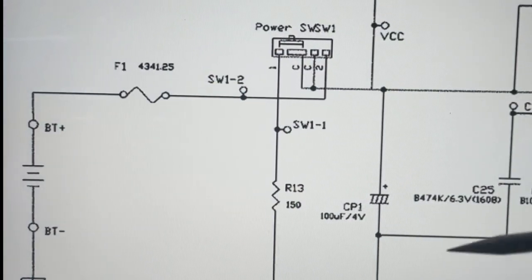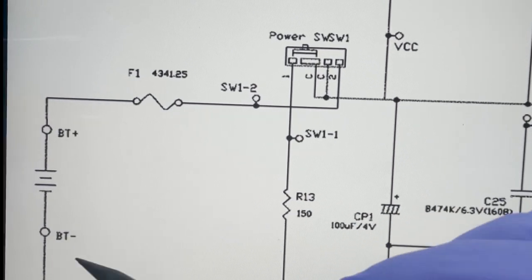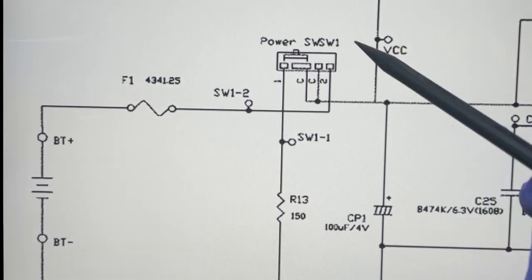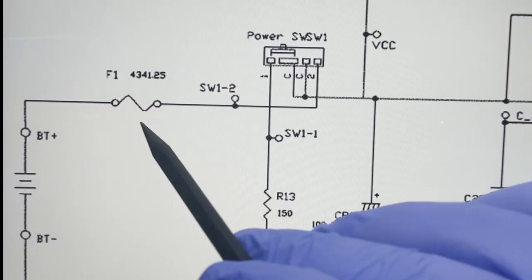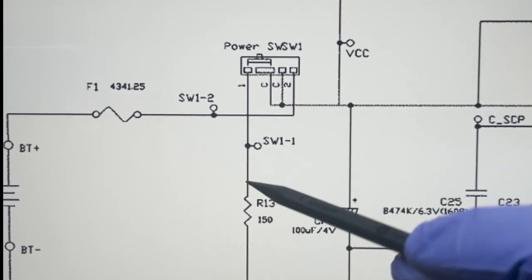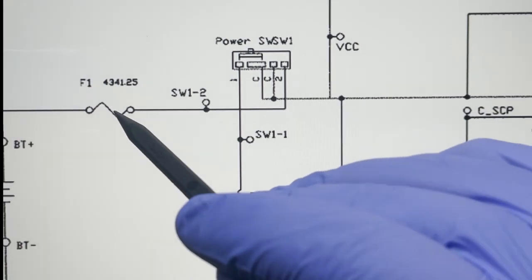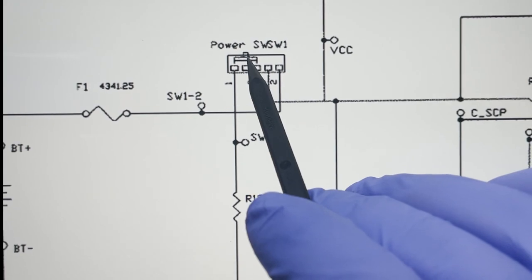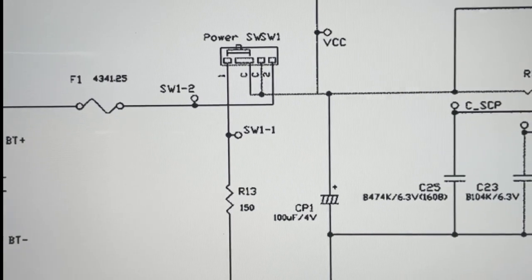In case you're wondering how I test the switches, I normally just pull up the schematics from console5.com. Here you can see that from the battery — from the direct power source — this is the switch that I suspect is obviously damaged because of all the corrosion. In the off position, pin one is going to ground so it's not going to give any power. The one that we need is the one on pin two and this C pin. When we slide it over, it'll connect from the C pin over to pin two and then supply power into the rest of the components.